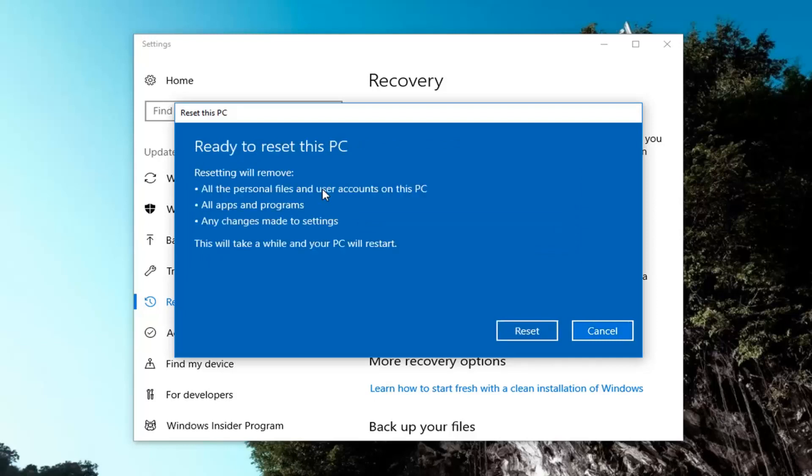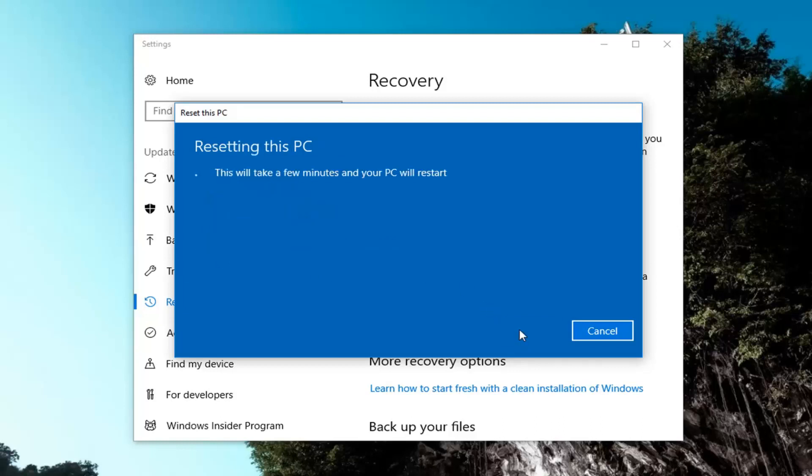And finally we're going to have to confirm that resetting will remove all the personal files and user accounts on this PC, all apps and programs, and any changes made to settings. This will take a while and your PC will restart. Left click on this Reset button to begin this process. It will take some time so please be patient and let it run.